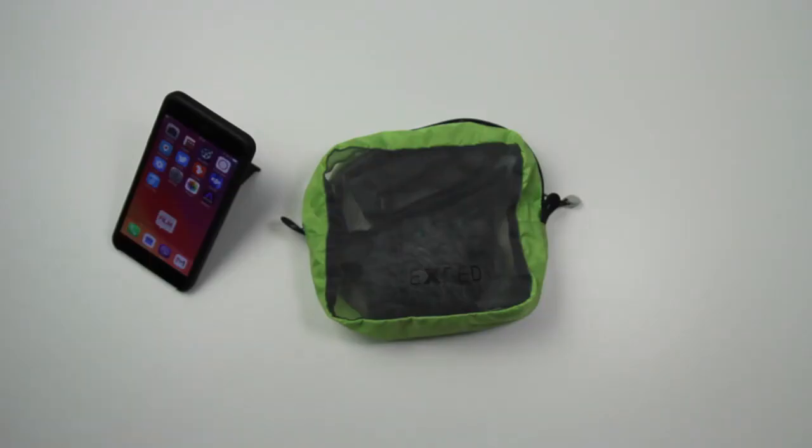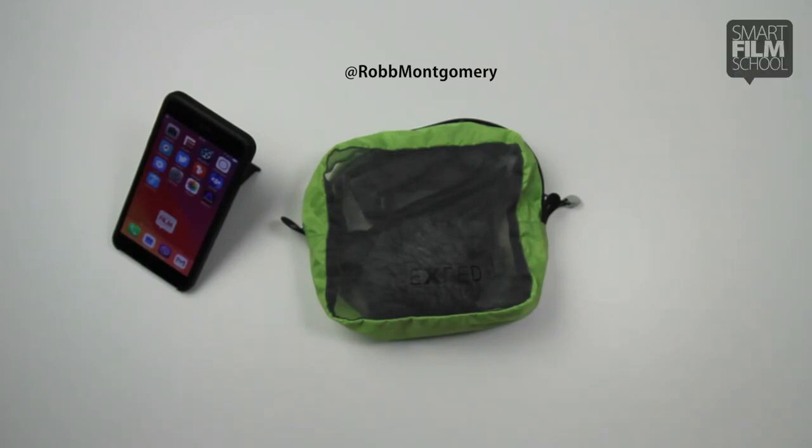Hi, I'm Rob Montgomery. I just want to show you some basic kit that will upgrade the quality of your video productions with a smartphone.